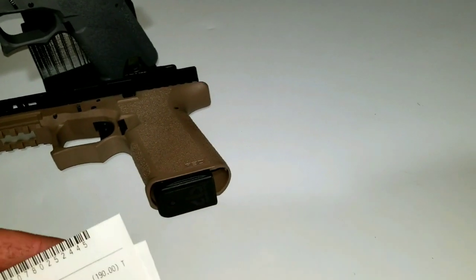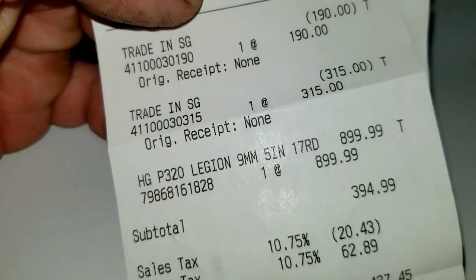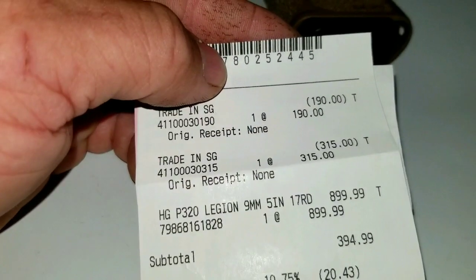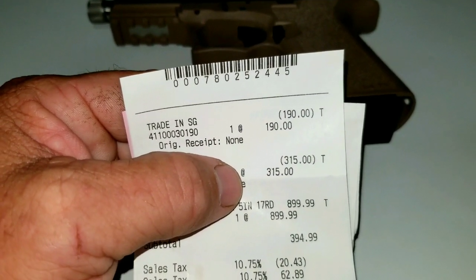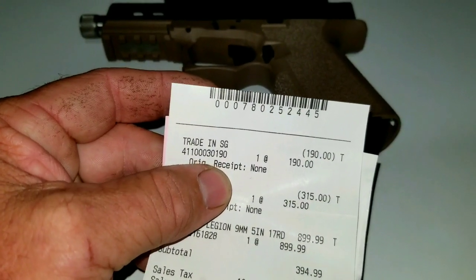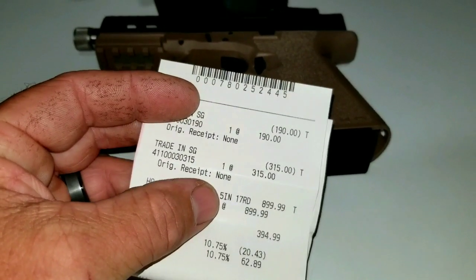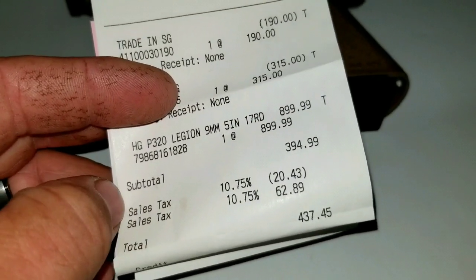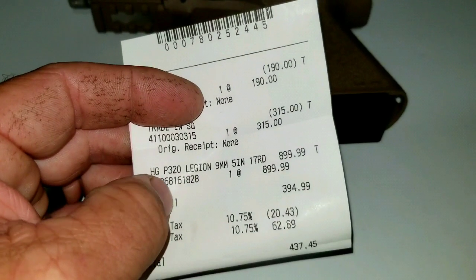I did pick up something new today — I got this guy coming: the Sig Legion. I traded in a couple of cheap Walmart shotguns. They didn't give me a whole lot for them, but those guns weren't worth a whole lot to begin with. The Mossberg shotgun I had about $99 in and they gave me $190. Then there was the 1187 that I bought for $124. So yeah, all in all we walked out with the Sig P320 Legion.